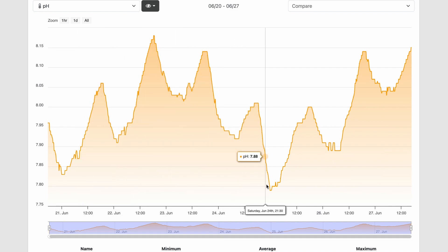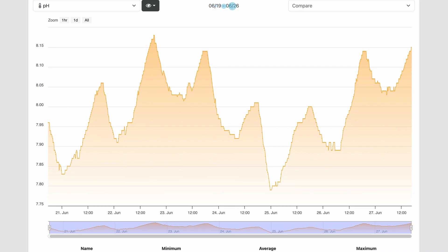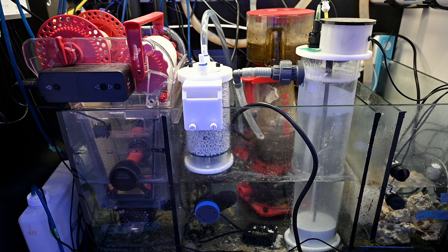The net result is that over the past month my pH has been getting pretty low — sometimes lower than 7.8 at night — and I wanted to do something about that. I already dose Kalkwasser using a Kalk reactor, which helps improve pH a little, but I was really trying to protect against the dips I've been seeing at night.